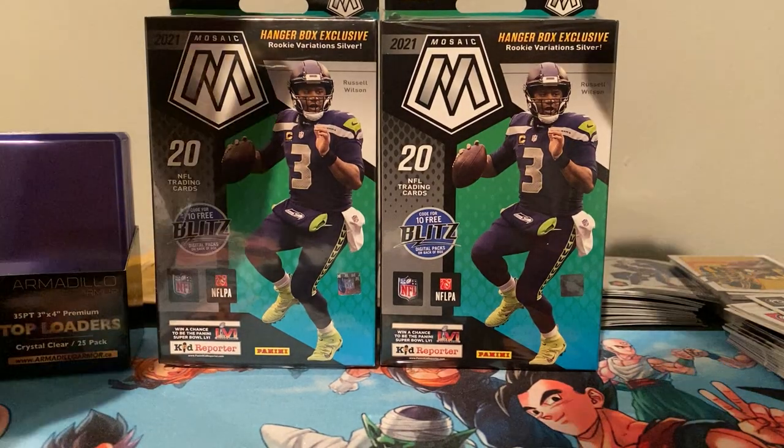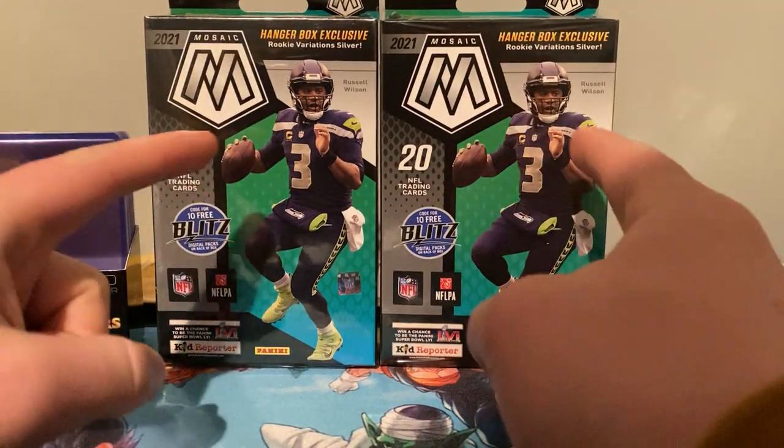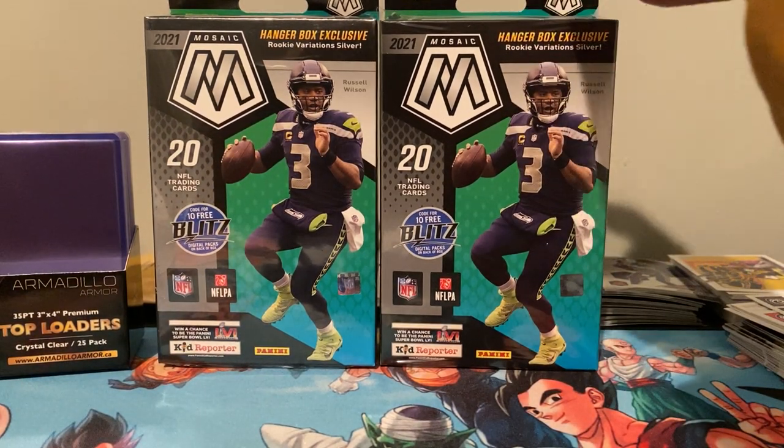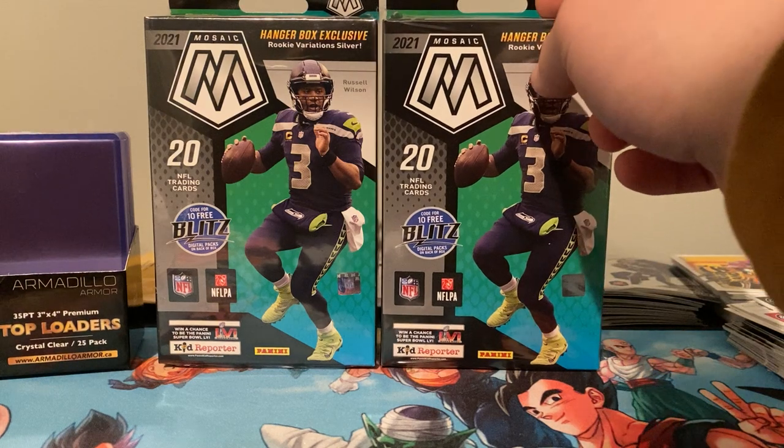What's going on YouTube? We are back with another video. I ordered these online actually, so I'm going to be opening two, doing a review of the two 2021 Mosaic Football Hanger Boxes.